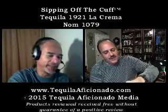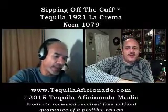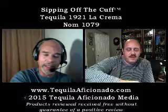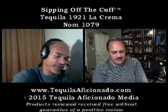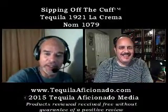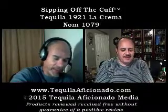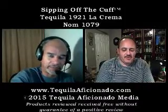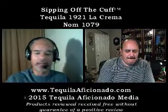1921 La Crema. So this has been out for a few years, right Mike? About 10 years or so. I think 2005. So it's a cream liqueur, right? It is. Starting off — we're having a hard time with this. It's not like tequila where you can wet the cork, because it's a cream liqueur and it's made with real Mexican cream — the so-called super premium 1921 tequila.